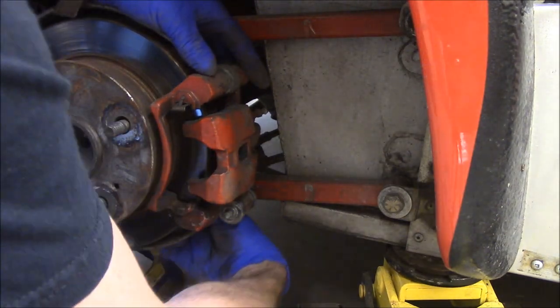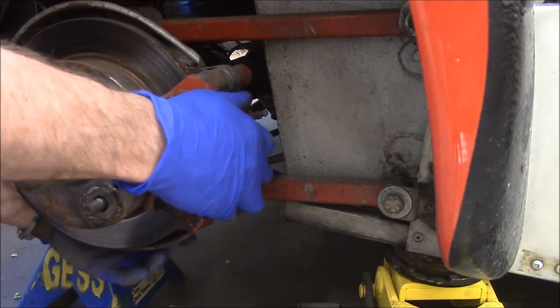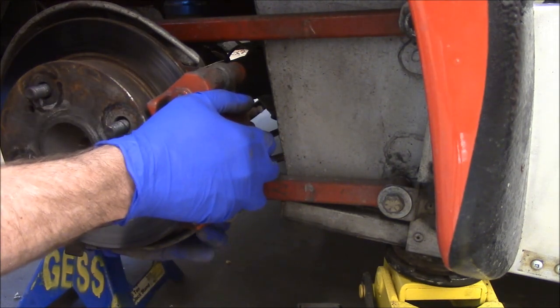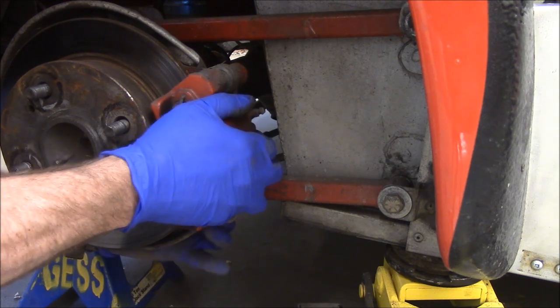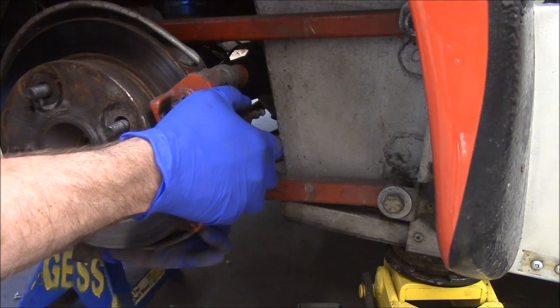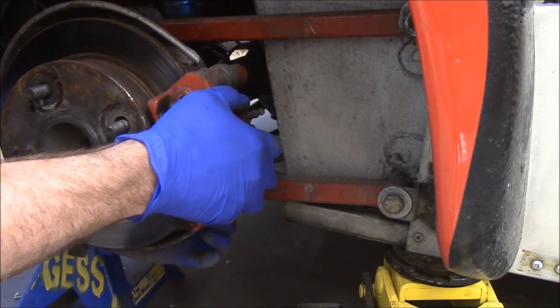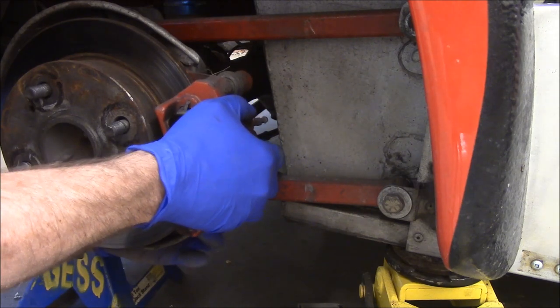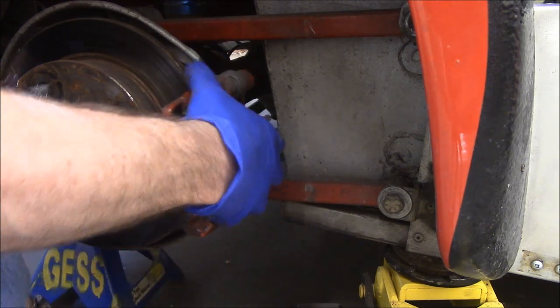It looks like these might have been new when I put the car together — I don't remember, it was quite a while ago. When you're building a car from scratch, you need to think about how you're going to service this vehicle. Because I didn't think a lot of this through, and I immediately regret it.